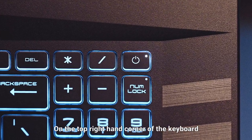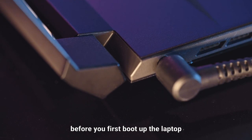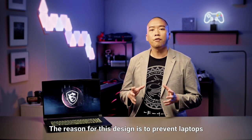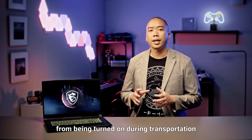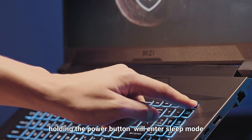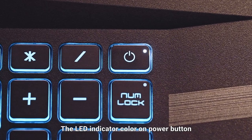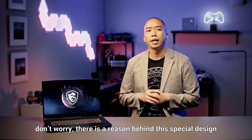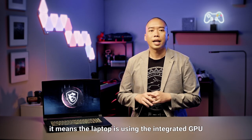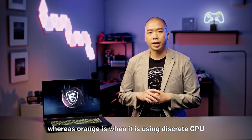On the top right-hand corner of the keyboard, you can find the power button. Remember to plug in the power adapter before you first boot up your laptop, so the factory shipping mode can be disabled. The reason for this design is to prevent laptops from being turned on during transportation. Unlike other laptops, holding the power button will enter sleep mode. The LED colour indicator on the power button changes from white to orange sometimes. When the LED light is white, it means the laptop is using the integrated GPU, whereas orange is when it is using the discrete GPU.